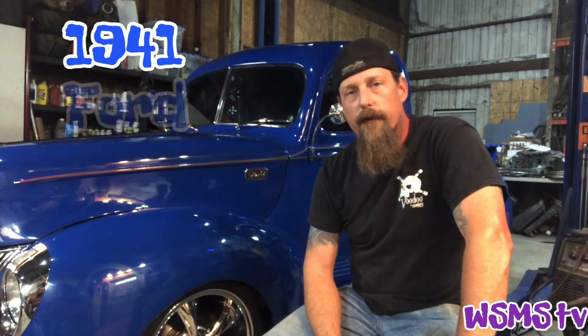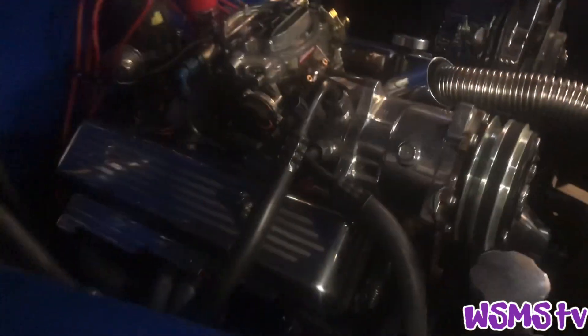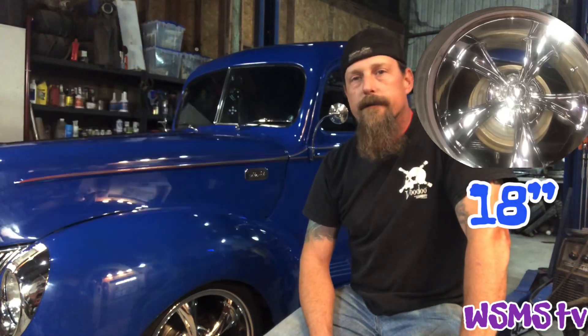What we have here is a 1941 Ford F100. She's got a small block Chevy 350 with a mild little cam inside her. 700R4, 17's in the front, 18's in the rear, supporting a set of 373 gears in the back.